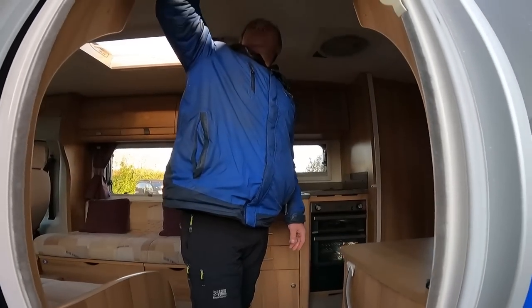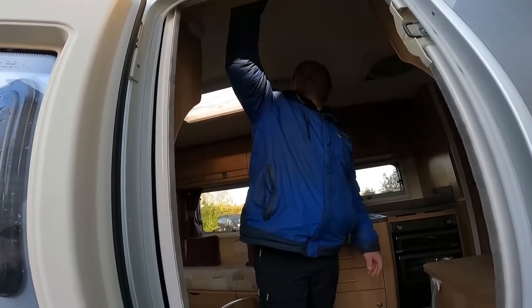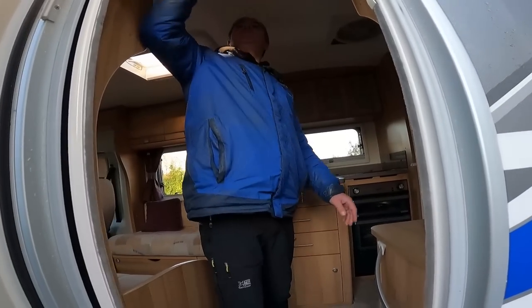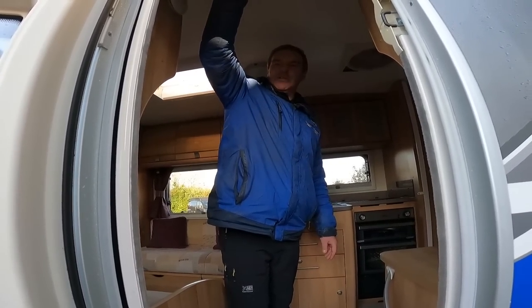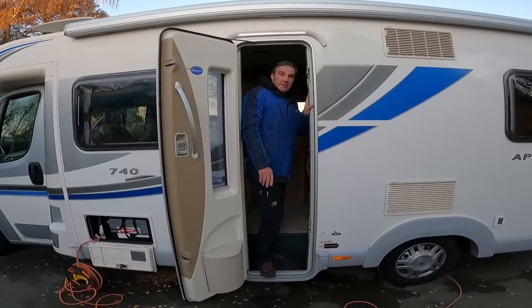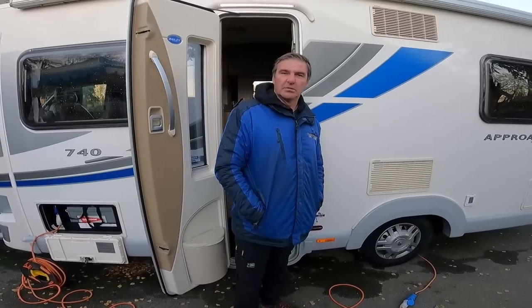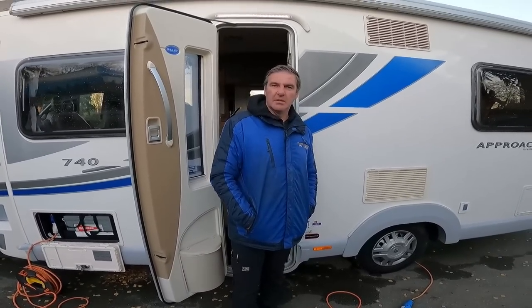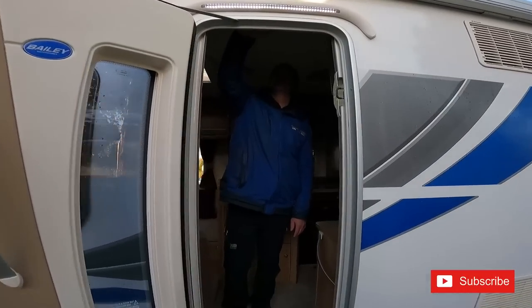We've got a dead leisure battery. Shall we run a hook up in it? Better get the lights on. Just before you go in — what sort of price are we looking at for this? I'd say £38,400. Yeah, £38,400 — it's low mileage, it's been well looked after.